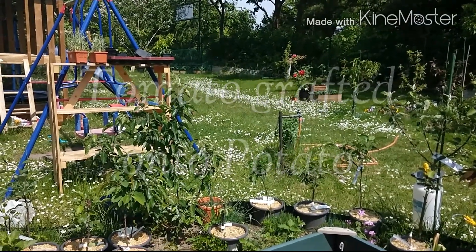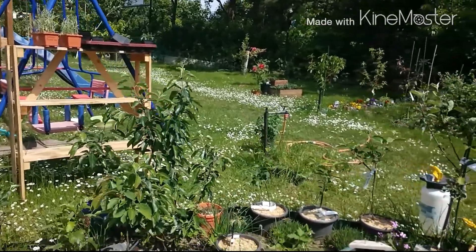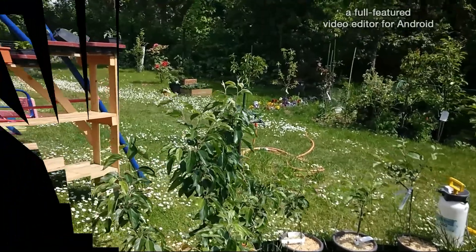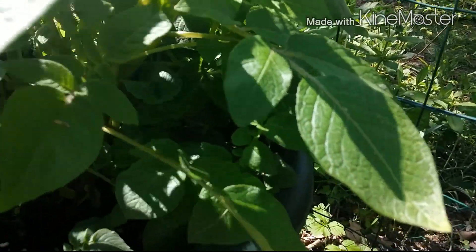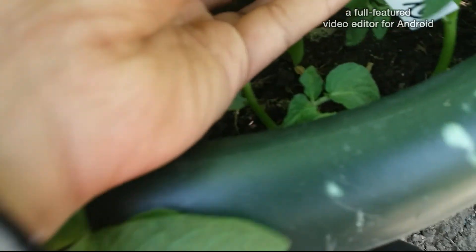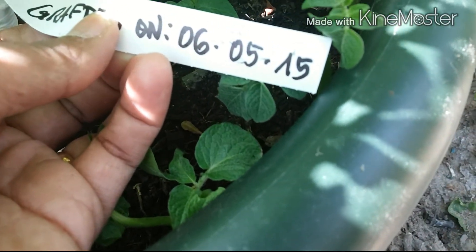Hello everybody, this is Lauren. Today I'd like to make a short update about my tomato grafted onto potato experiment, and here it is now. This is the first graft I did.